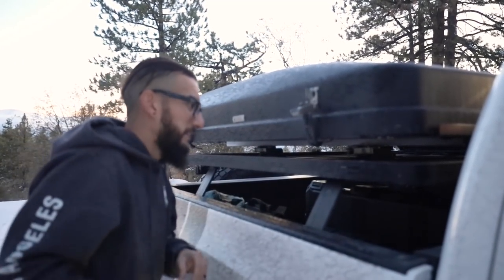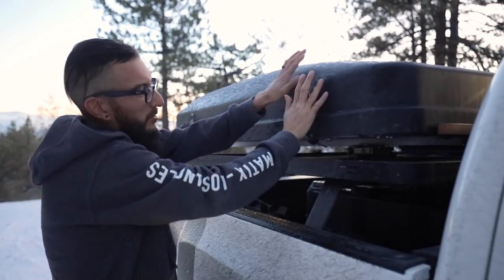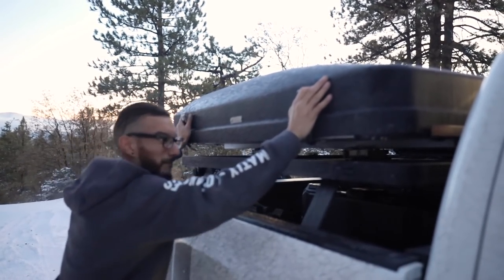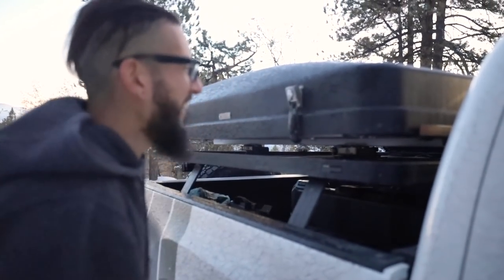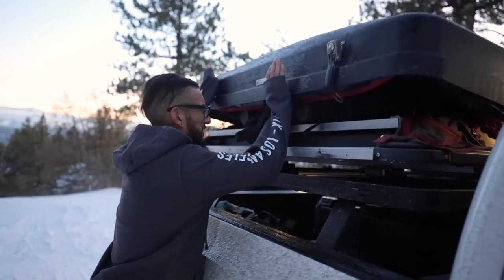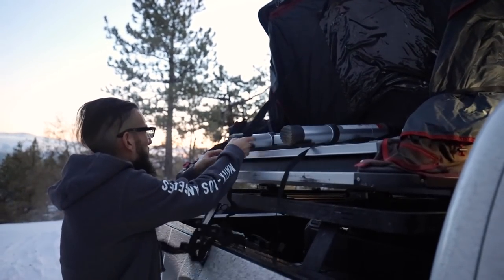One cool thing is that it does have a locking mechanism and it basically takes 40 seconds to open, but it looks like it's frozen this time around. My hands are cold. Sorry about this — it's cold and this thing is like frozen, but it basically takes a couple seconds to open and deploy.